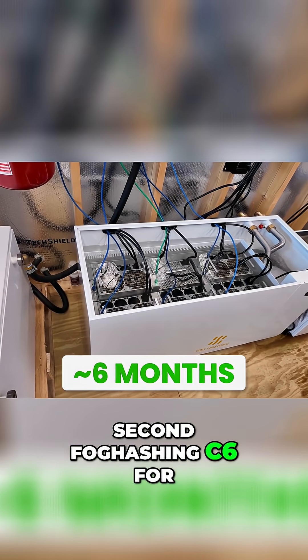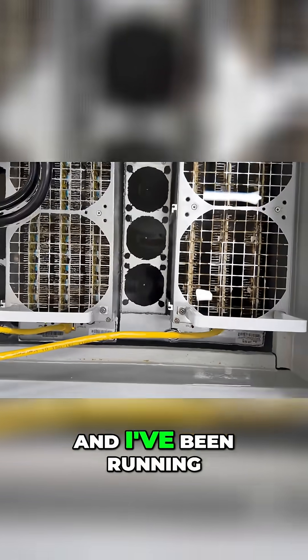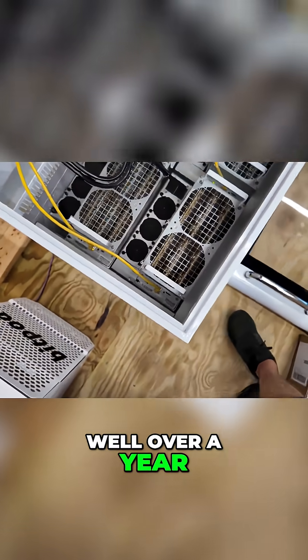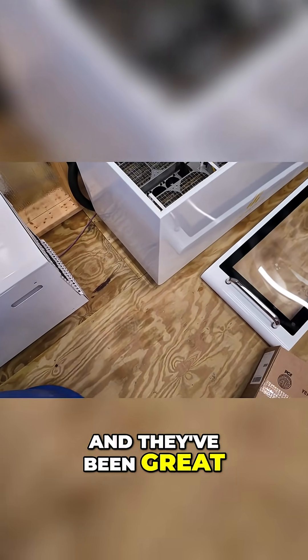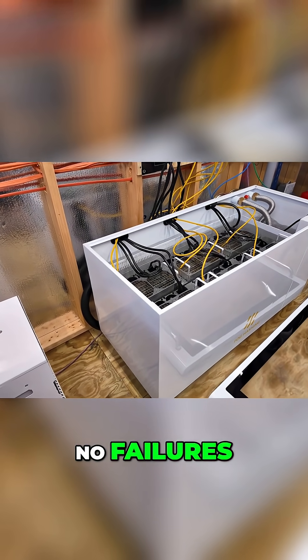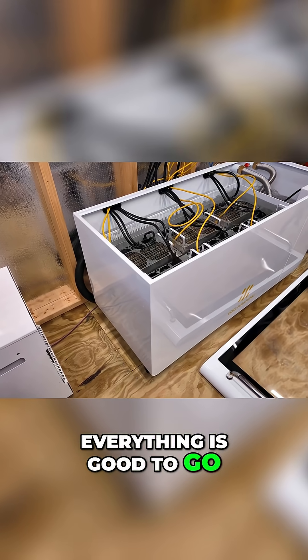I've been running my second Fog Hashing C6 for about half a year, and I've been running my original C6 for well over a year. They've been great — no problems, no failures, everything is working.